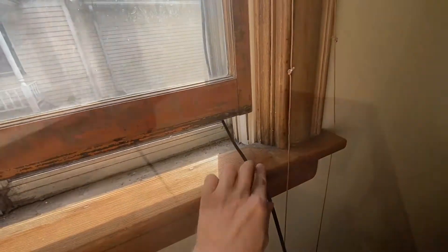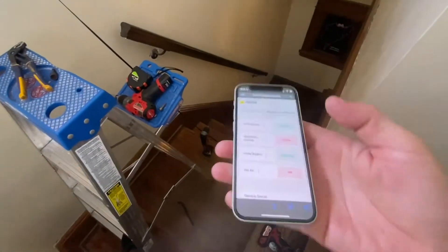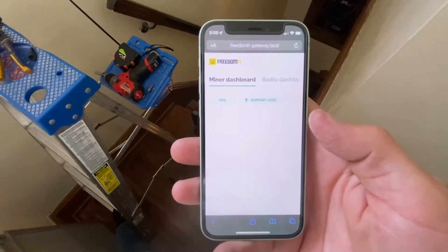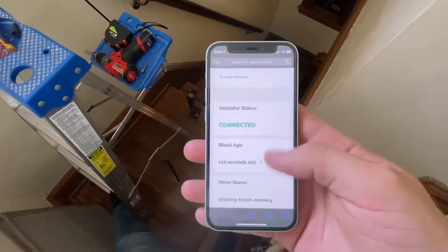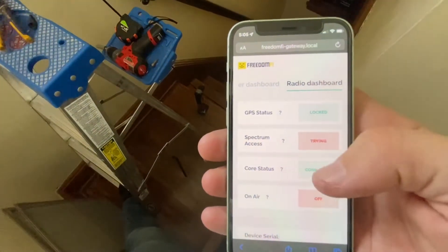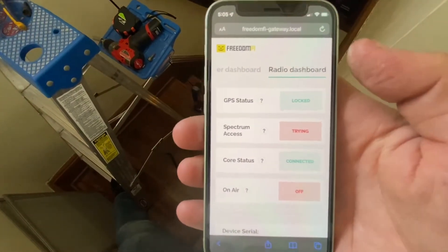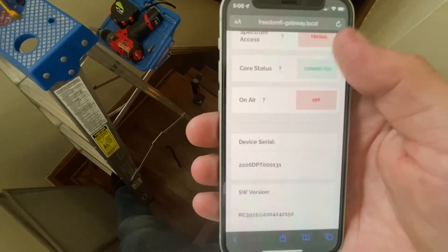In order to get that registered, you actually need to go to your FreedomFi homepage on your web browser — either go to your local IP address for your FreedomFi or FreedomFi.local — through the actual management for your hotspot in the Helium app. Everything on this page should always be green; that has nothing to do with your 5G. On the radio dashboard, you should see something there. If you see nothing, it means your small cell is not connected properly to your FreedomFi or there's a problem with the registration of your actual Helium hotspot.